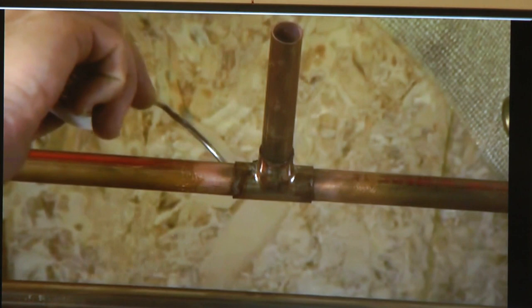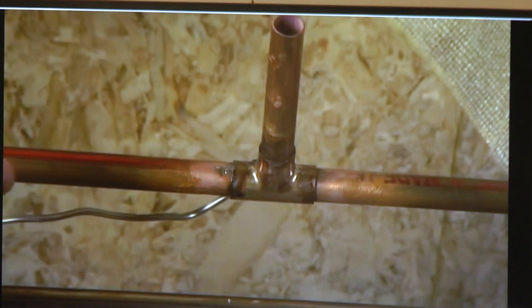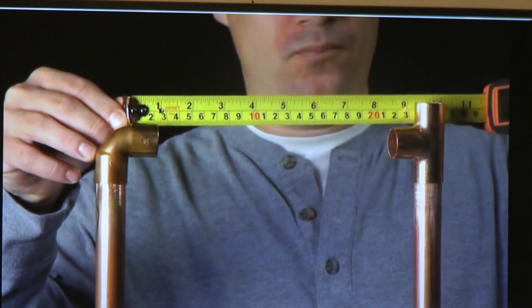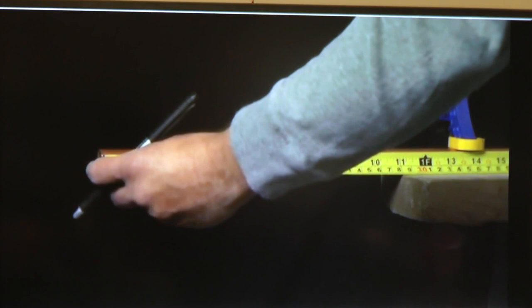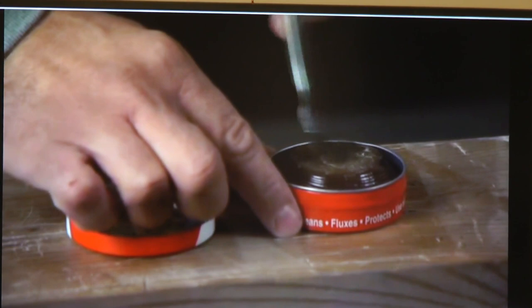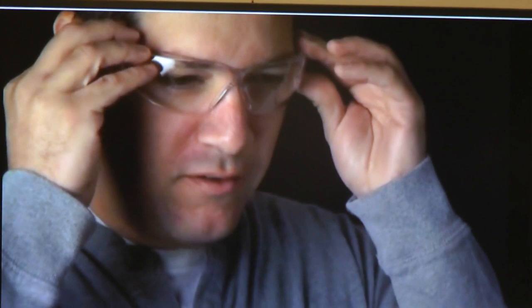Start by determining the length of pipe you need — it should reach from the back of the socket on one fitting to the back of the socket on the next. Measure between the sockets and mark the pipe to be cut. Assemble the pipe and fittings and make sure they fit correctly. Take the pieces apart and brush a thin coating of soldering paste onto each end of the pipe in a strip around an inch wide. Brush paste inside the fittings too — don't be too generous, you don't need a lot.